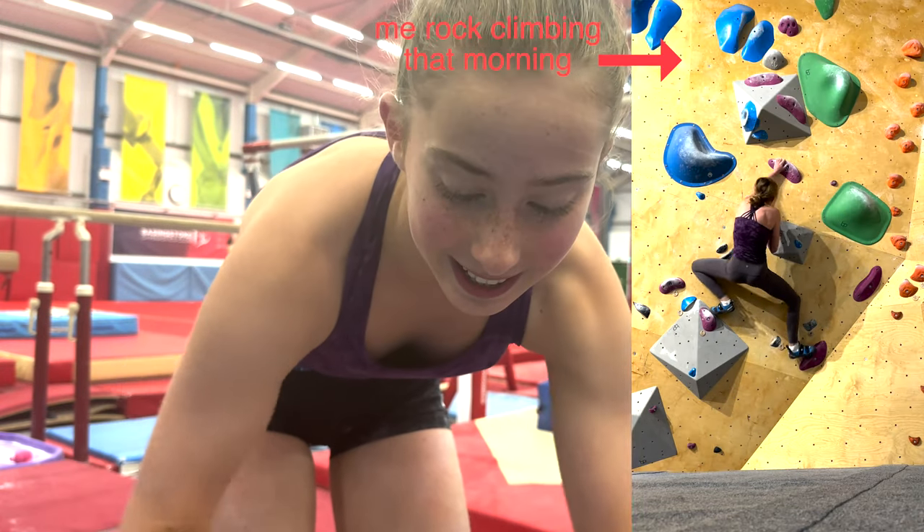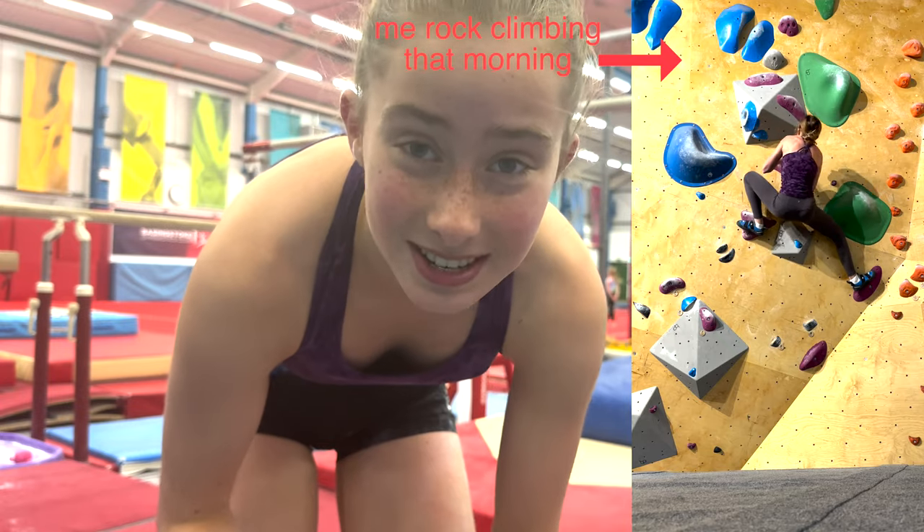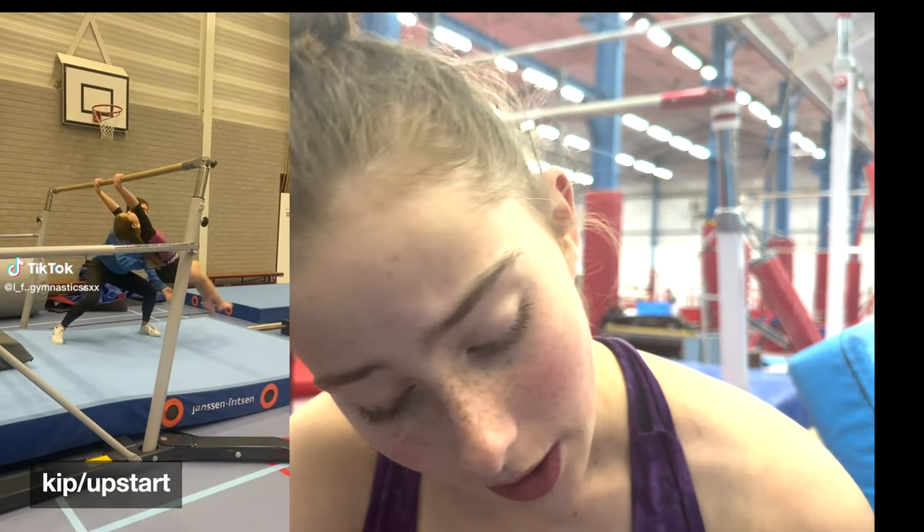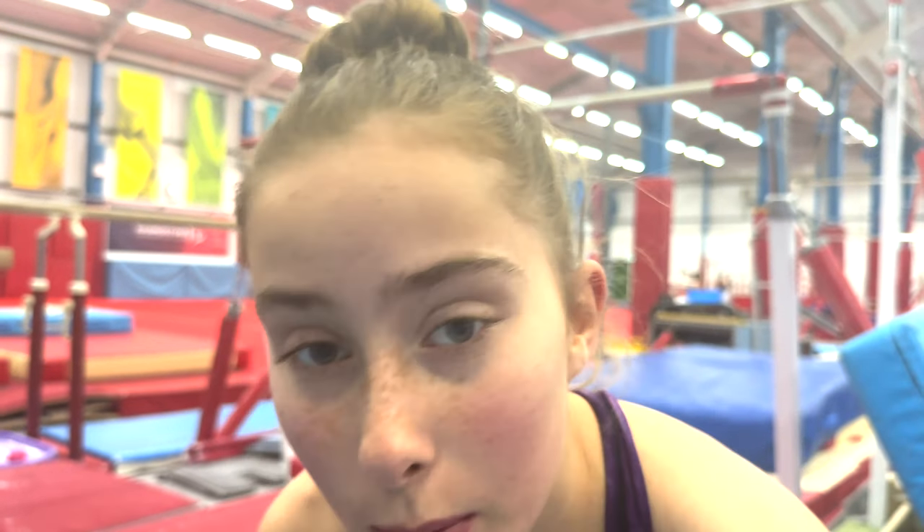Also, my hands are really dead because this morning I went rock climbing. It's not nice — rock climbing was nice, just the fact that my hands are tired isn't really nice. So it probably wasn't the best idea to be trying to learn a kip on the same day that I went climbing and tired out my hands, but oh well — we live and we learn.